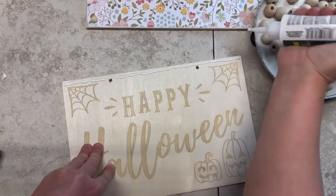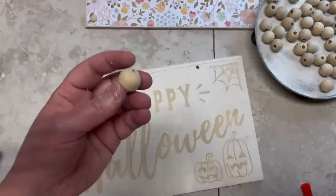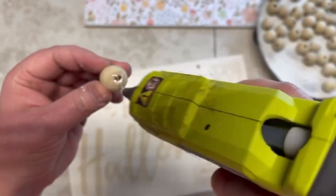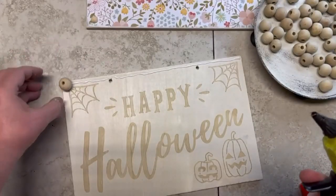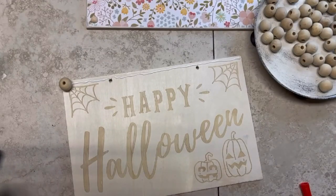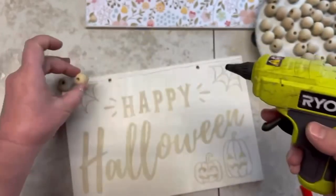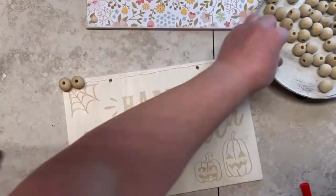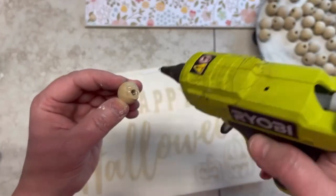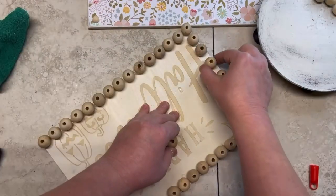Then we're going to put some more wood beads down. These wood beads came from a clearance item — it was a pumpkin my sister got from Dollar General on clearance. We took that apart and have all these little wood beads. I take my hot glue gun and glue all the beads on. I did kind of map out how they were going to be placed so they all fit properly. I'll show you how I did the sides — you just go all the way across.